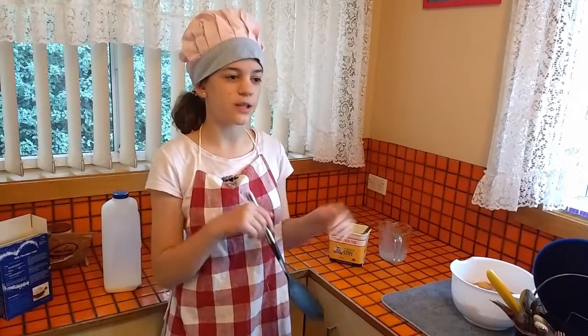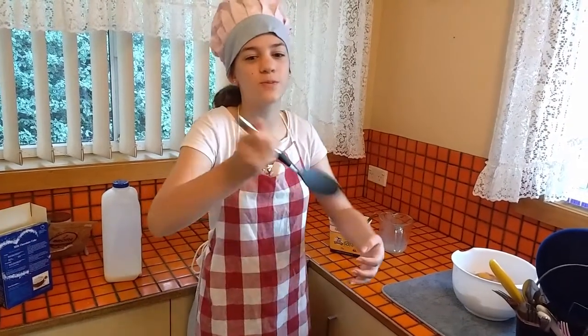So now it says that you need to use an electric beater to mix it all up, but we're rebels. We don't use that stuff. We're old fashioned — we mix with our hands.